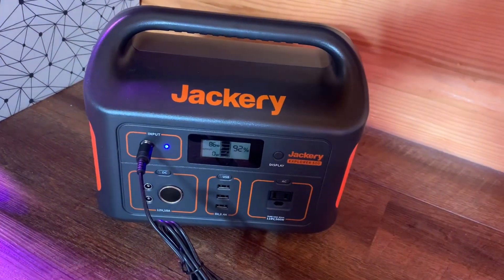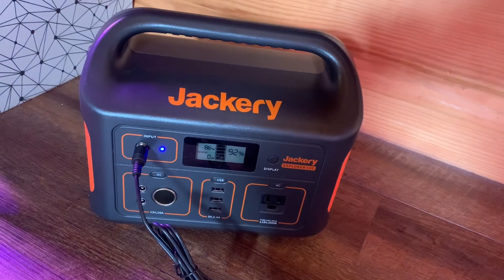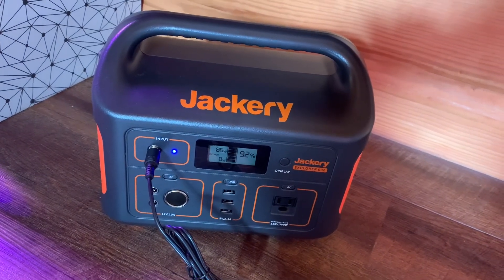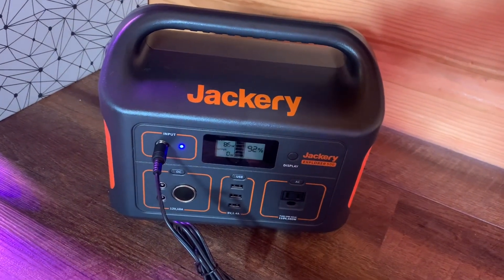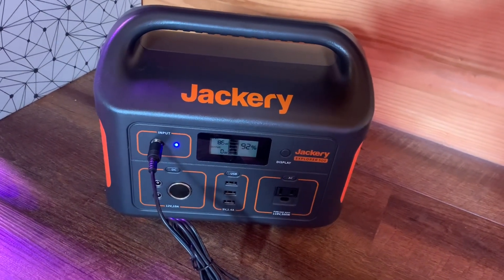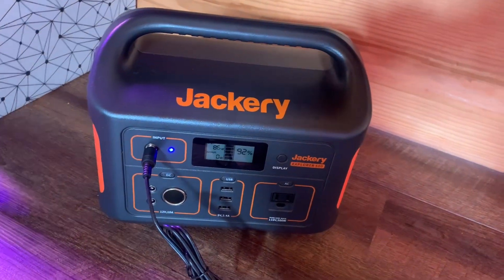Another thing I run on this when the power goes out is our property security alarms. The alarms themselves are solar-powered and set up at different points on the property to alert us if someone is coming in. I power the base unit with the Jackery — the base doesn't take much power since it's just receiving a signal. Definitely when there's no grid power is when I most want to know if someone's on my property.